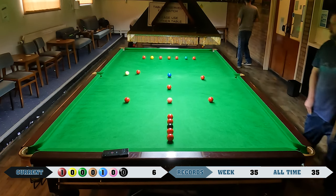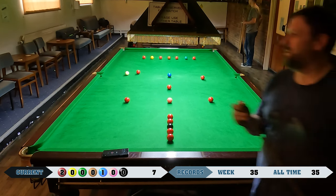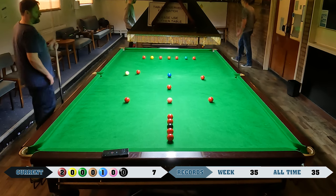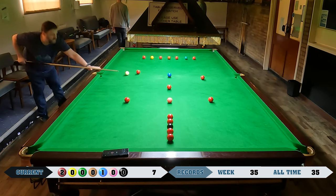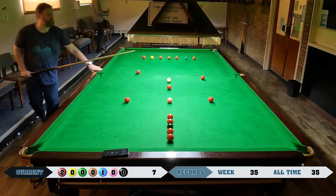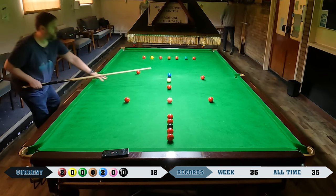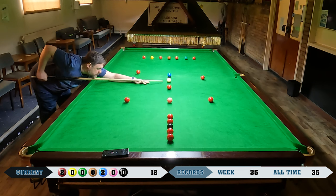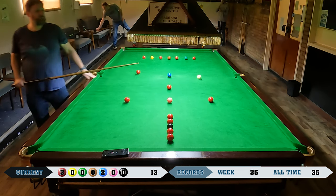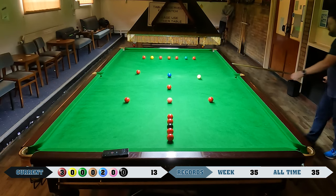Just about held that one — decelerated there. I could easily have snookered myself on the blue behind that red, which would have been pretty stupid, and I have done that on previous attempts which I'm obviously not showing. So far so good.